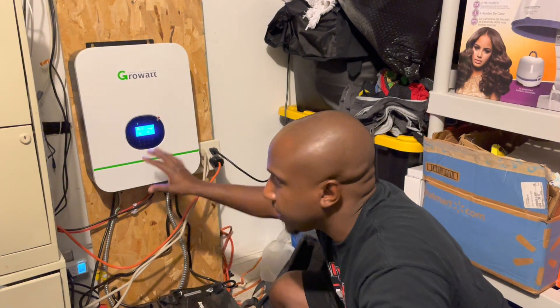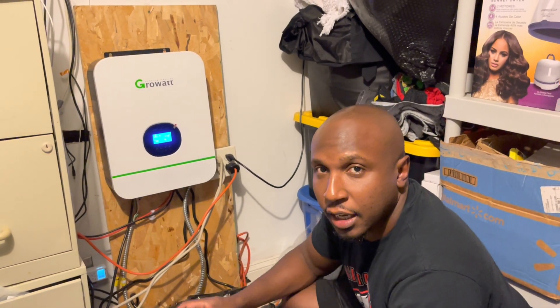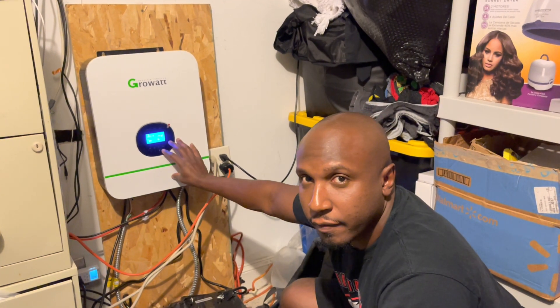It dawned on me when I made the last video that I didn't really explain this part, so I wanted to take a second to explain how I hooked up the inverter and generator.